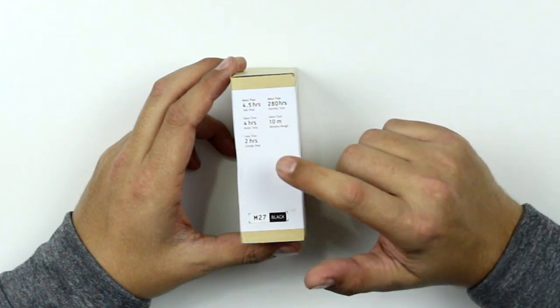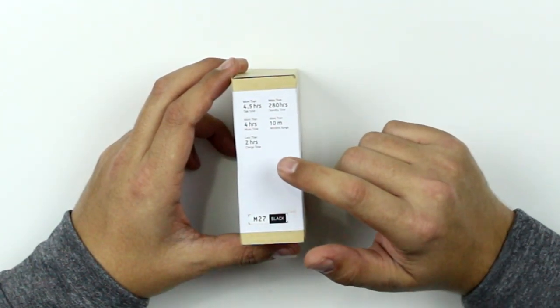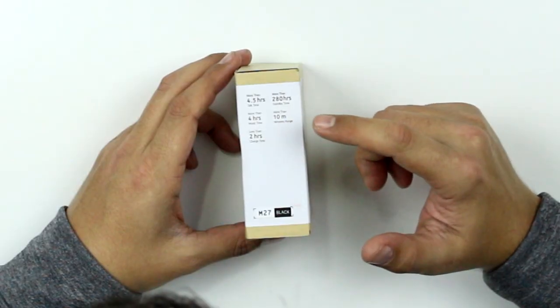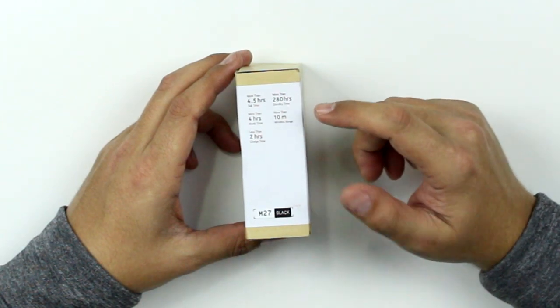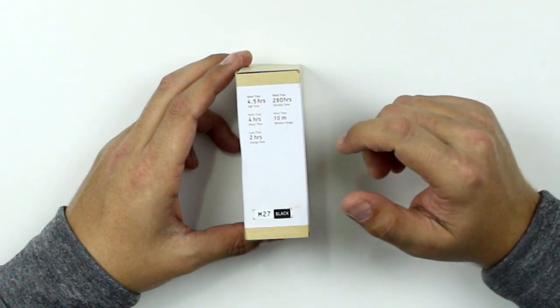More than 4.5 hours of talk time, more than 4 hours of music time. Perfect if you're at the gym — who's going to be at the gym longer than 4 hours? Crazy people, that's who. Less than 2 hours of charge time, more than 280 hours of standby time, and more than 10 meters wireless range. Pair it up, set your phone down, walk away, go do your thing and you'll be fine.